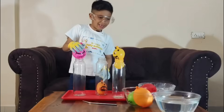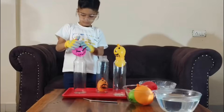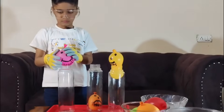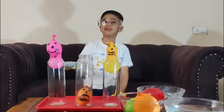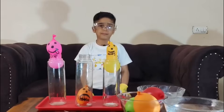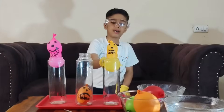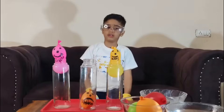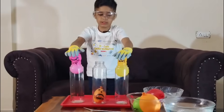Mario came inside first! Let's see who wins the race — Jerry or Lego. Jerry is halfway down. The air pressure is working fine and it is pushing them down.